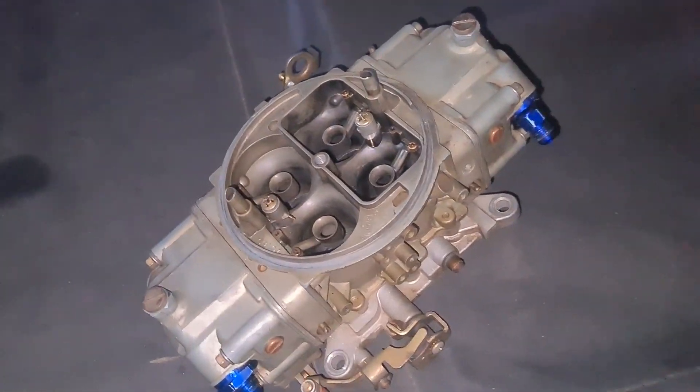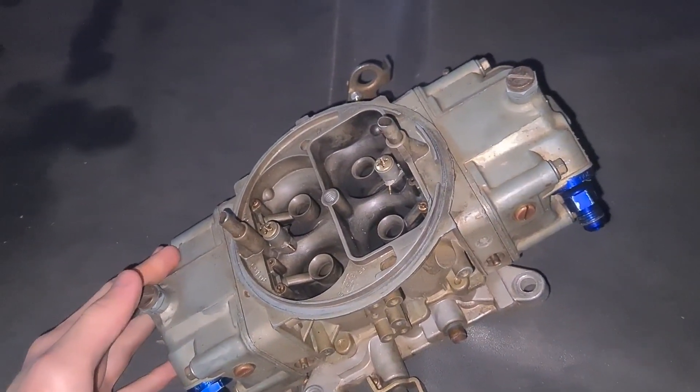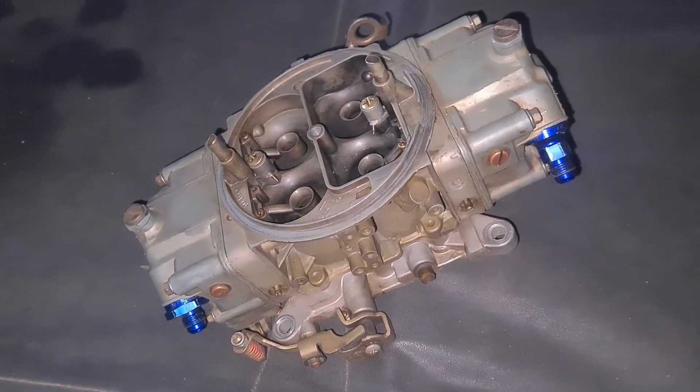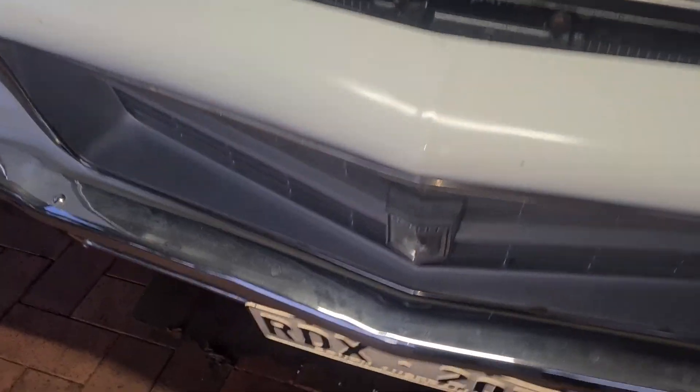I want to put a different carb on there to actually see if that's the problem. I borrowed a double pump carb from work just to see if that's the issue. We'll chuck it on there and if our plugs read different and consistent, well, we know that's the problem.